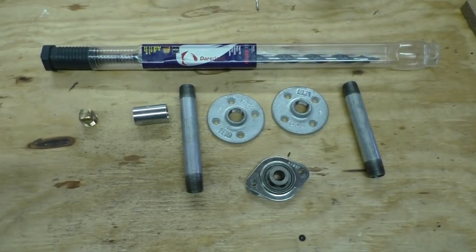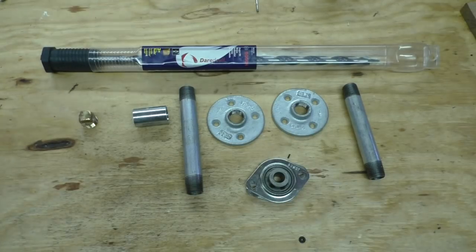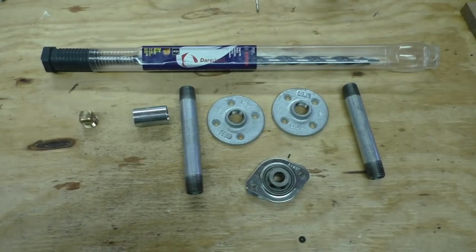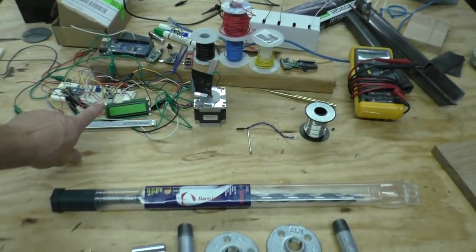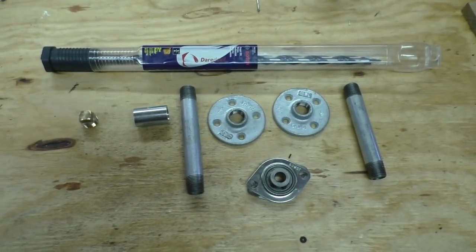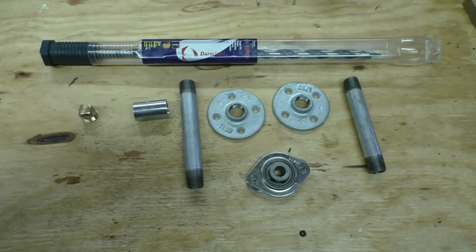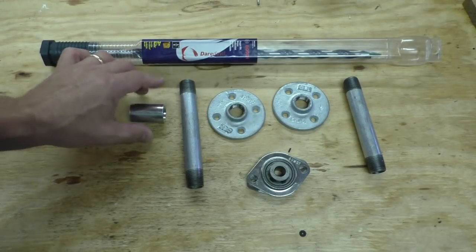Hey everybody, Bob here and welcome to another making stuff video. This video is going to be all about constructing the extruder. I've gone about as far as I can go with that mess right there, so it's time to build an extruder. I had the goal of doing this with all off-shelf parts, and I've got everything laid out right here. I bought all of these at Lowe's and Home Depot.